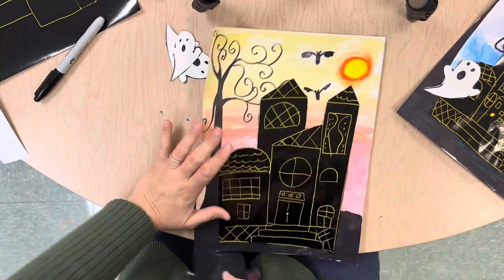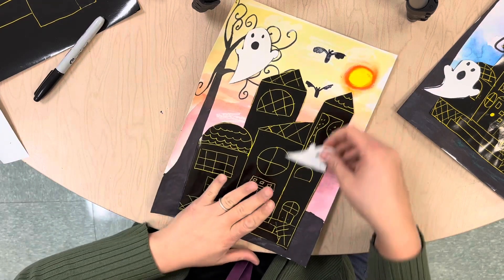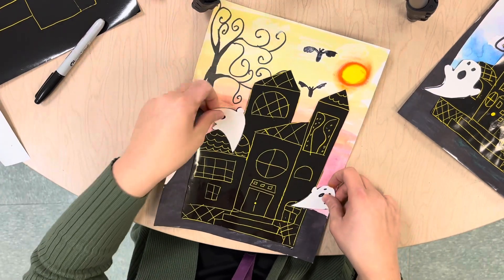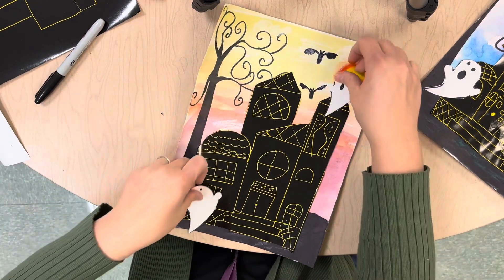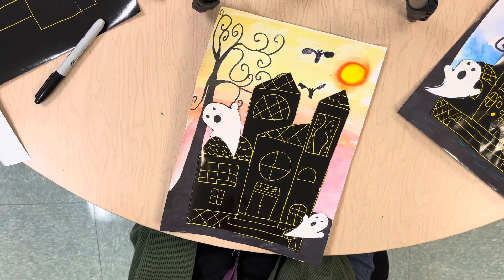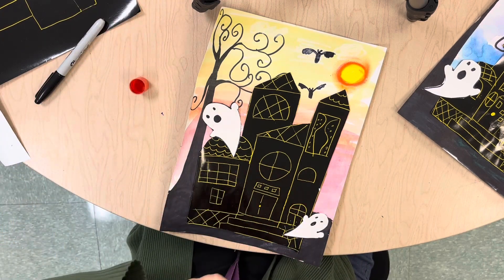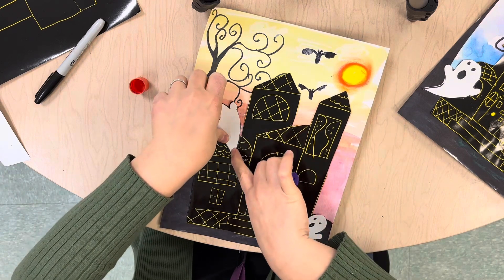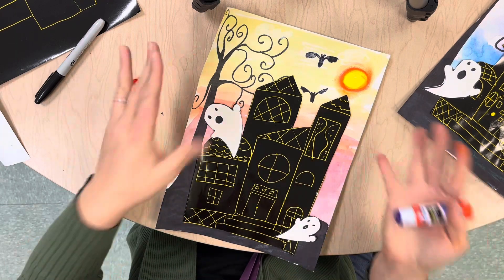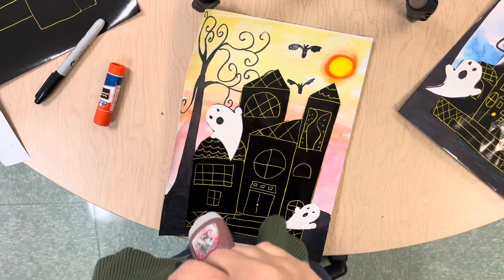They're cut out. Now I'm going to figure out where I want to glue them, but I want to think about space — maybe one towards the bottom and one towards the top, or one on the left side and the other on the right side. I like to try them in different spots first to figure out how I want to fill the space before I glue them. This one's going to go a little bit on top of my building, and so is this one, so these ghosts are going to look like they're in the foreground — they're coming before the building. There's my haunted house, friends! Super fun — we're going to take these home today.